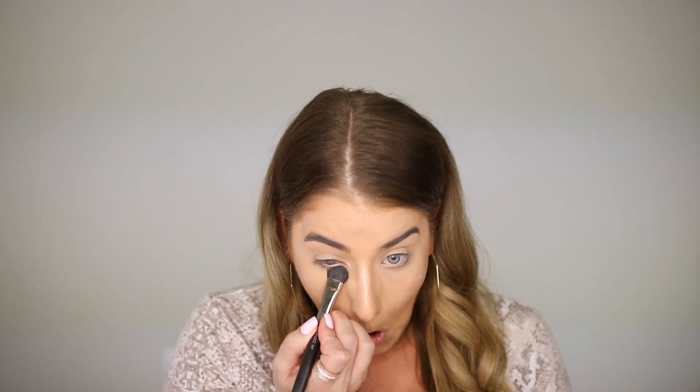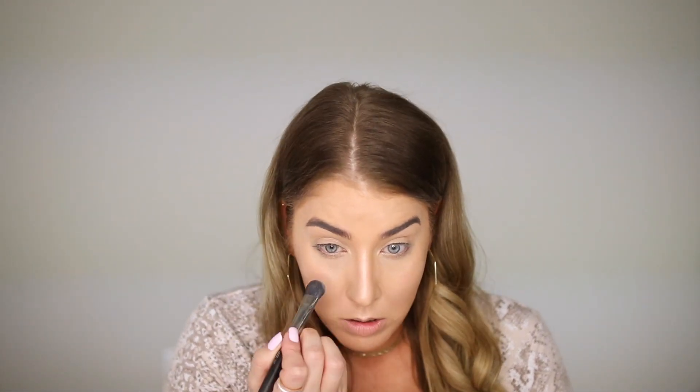I'm going to take the smallest amount of the MAC Studio Fix in N4 just to set my concealer, so nothing transfers and it still looks really bright. I'll use a smaller stiff brush so I can place it exactly where I want it and the powder won't go on my cheeks. That's probably the only powder I'm going to use. I really wanted to find something you guys could use for multiple areas — lips, cheeks, highlight, blush, eyes — all in one.